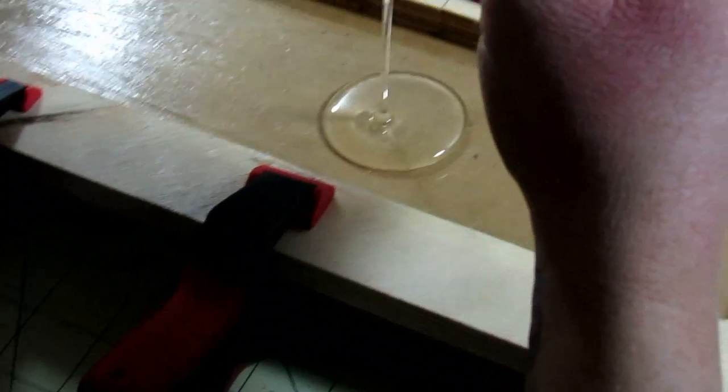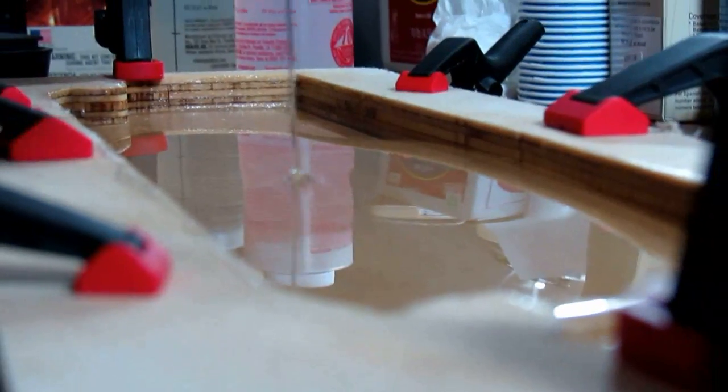Once it was coated to our liking, we went about pouring the resin as usual — mixing it, pouring it, and popping any air bubbles with a lighter while it was settling.